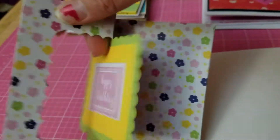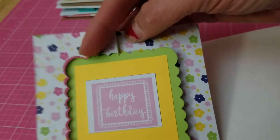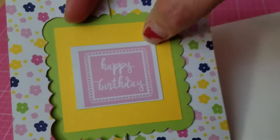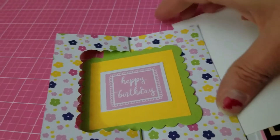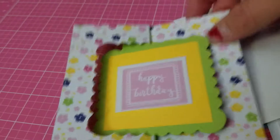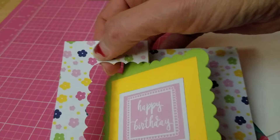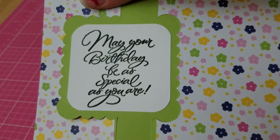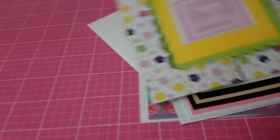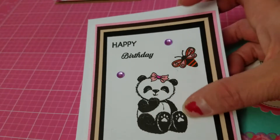Here's another birthday card using Stephanie Bernard's flip-it die with a beautiful pattern paper from my card kit. I added a cutout from the magazine that says 'Happy Birthday,' and it goes perfectly with the pattern paper. Inside I stamped 'May your birthday be as special as you are.'